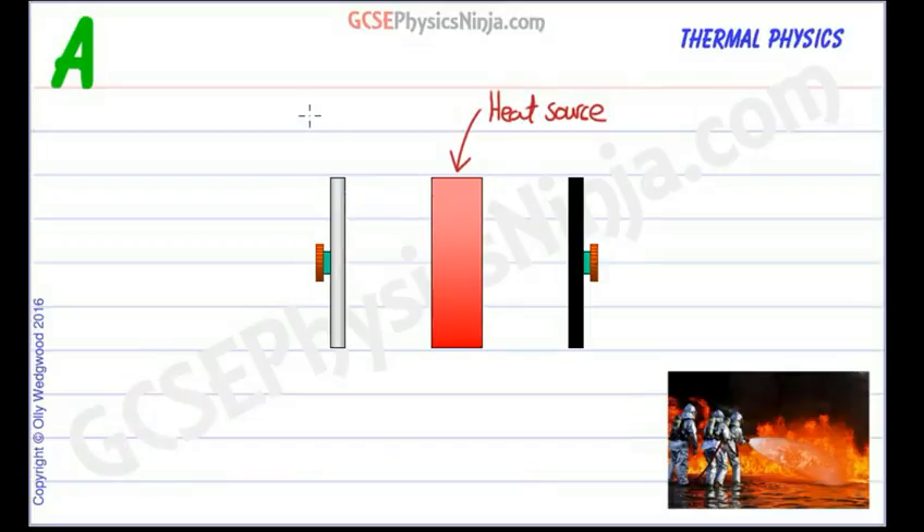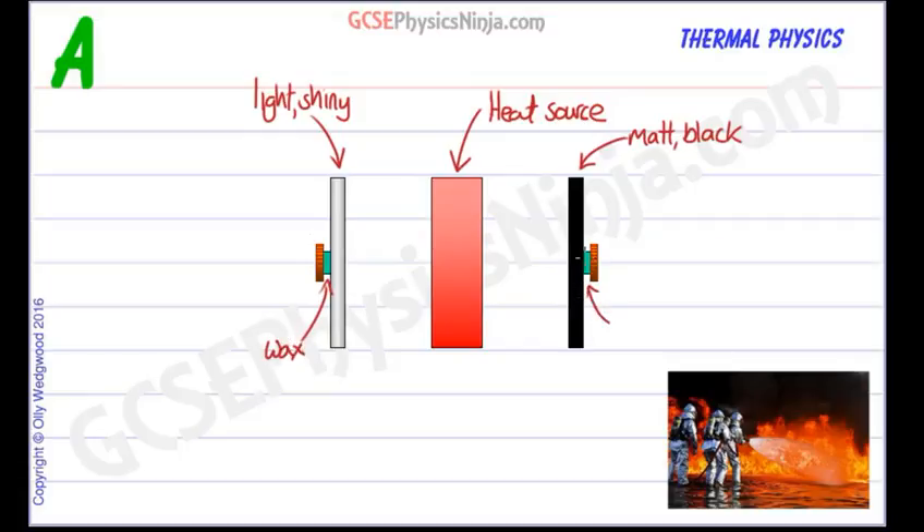Now we have a light shiny surface plate and a matte black or dark coloured surface — two metal plates that have been painted will do the trick. And we have a little bit of wax which has been melted onto these plates and solidified, onto which has been put a penny or a two pence piece.